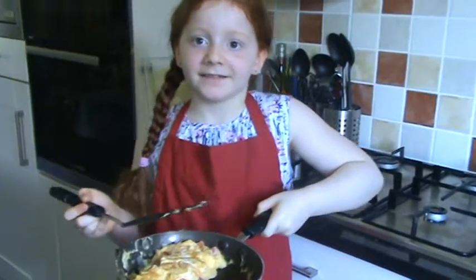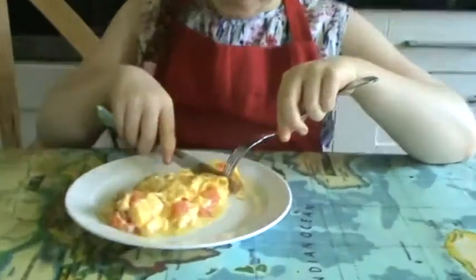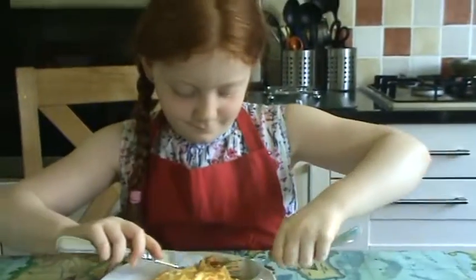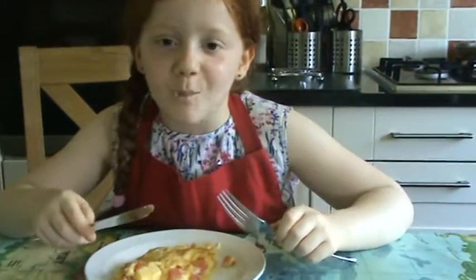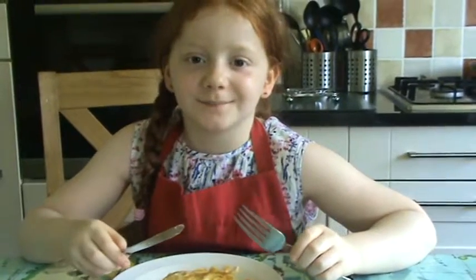Now I'm going to serve it. This is what it should look like once you've cooked it, and I'm going to try a bit. That was delicious! Thanks for watching. I hope you liked my video. Bye! See you next time!